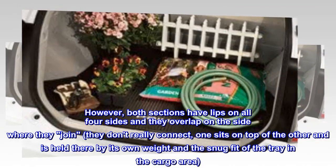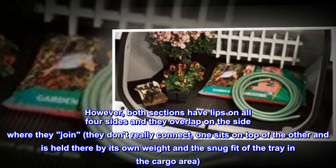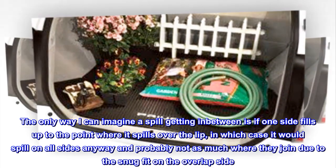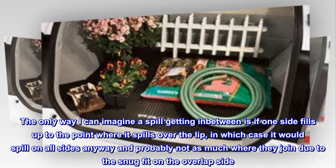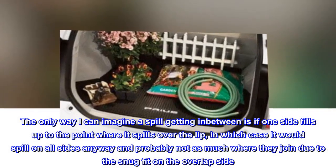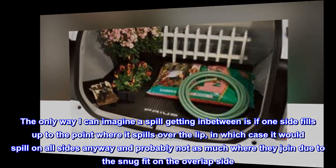They don't really connect. One sits on top of the other and is held there by its own weight and the snug fit of the tray in the cargo area. The only way I can imagine a spill getting in between is if one side fills up to the point where it spills over the lip, in which case it would spill on all sides anyway — and probably not as much where they join due to the snug fit on the overlap side.